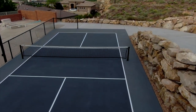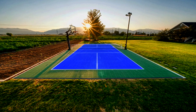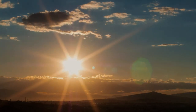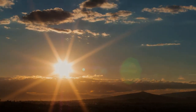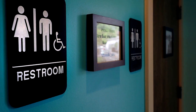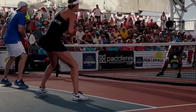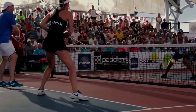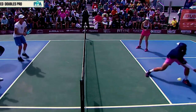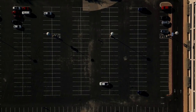Orientation: Consider the orientation of the court in relation to the sun's path. Ideally, the court should be oriented north-south to minimize issues with sun glare, which can affect gameplay. Observing the sun's position at different times of the day can help you determine the best orientation. Proximity to Amenities: Think about the proximity of the court to amenities like restrooms, seating areas, and storage for equipment.